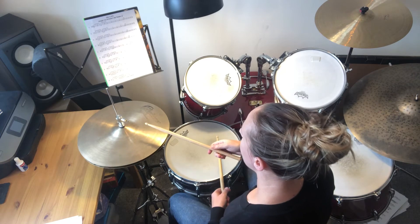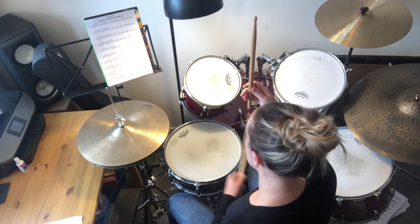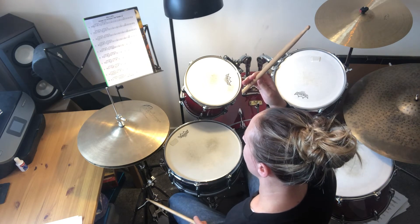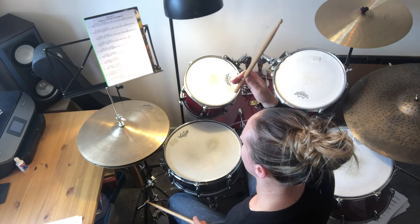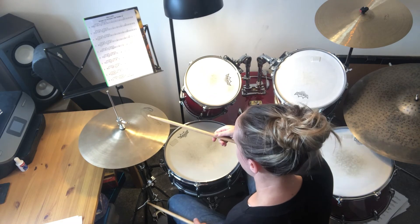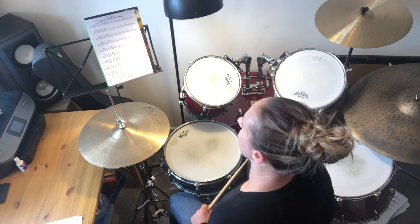When you repeat that one and start again, you come from the open hi-hat at the end and then have a bass drum at the beginning. You need to play the bass drum, also close the hi-hat foot, and hit the hi-hat — so it'll be feet together and right hand going down like that.